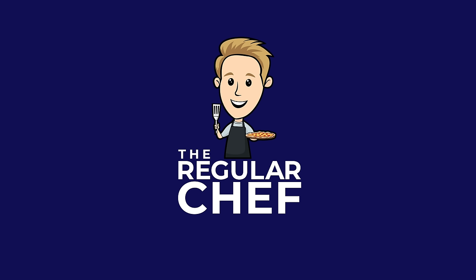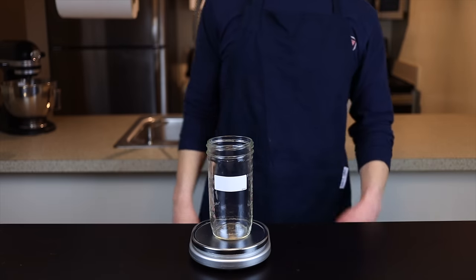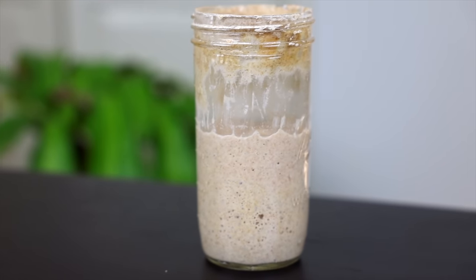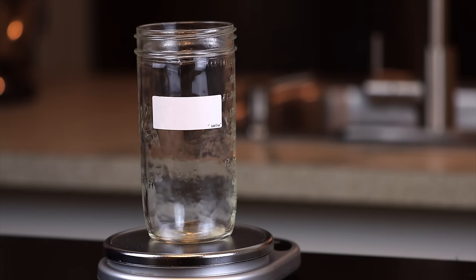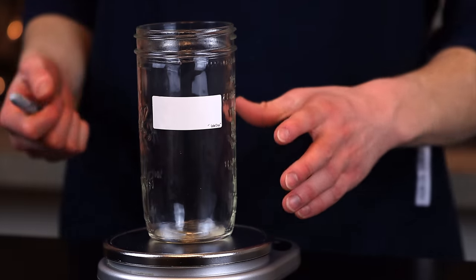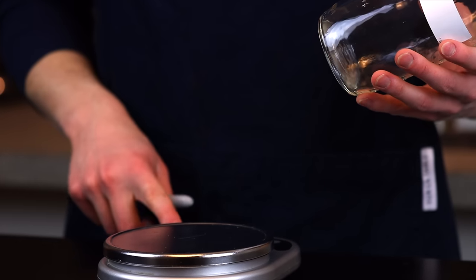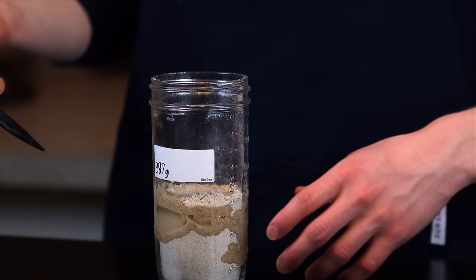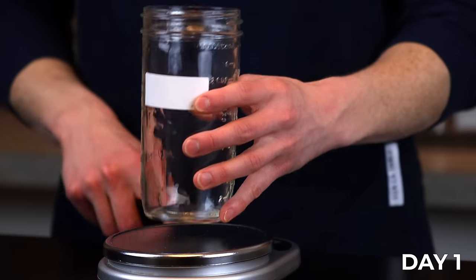Making a sourdough starter is about a seven-day process — it could take slightly longer depending on your environment, but seven days is about the minimum. Equipment-wise, all you'll need is some sort of jar or container with a loosely fitting lid. I like to use a 24-ounce ball jar, along with a food scale and something to stir with — I like to use a rubber spatula. I'll leave a link to all the equipment I use in the description below.